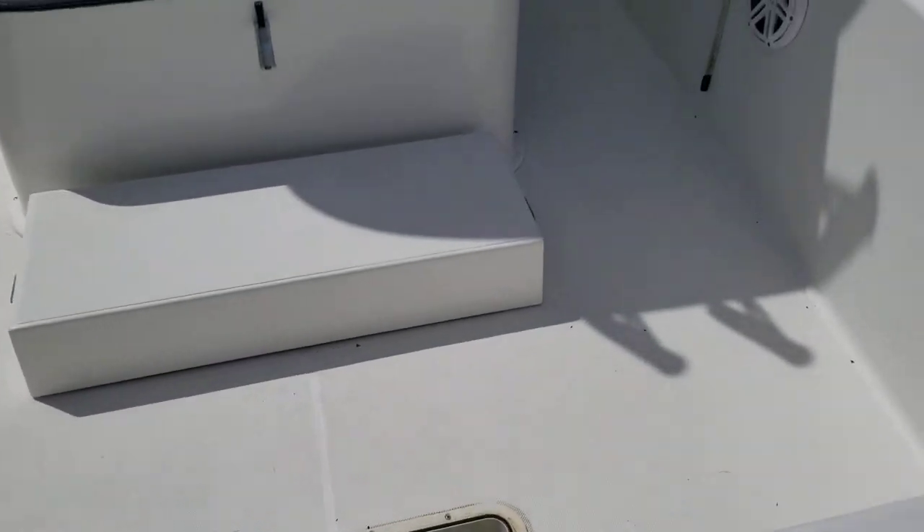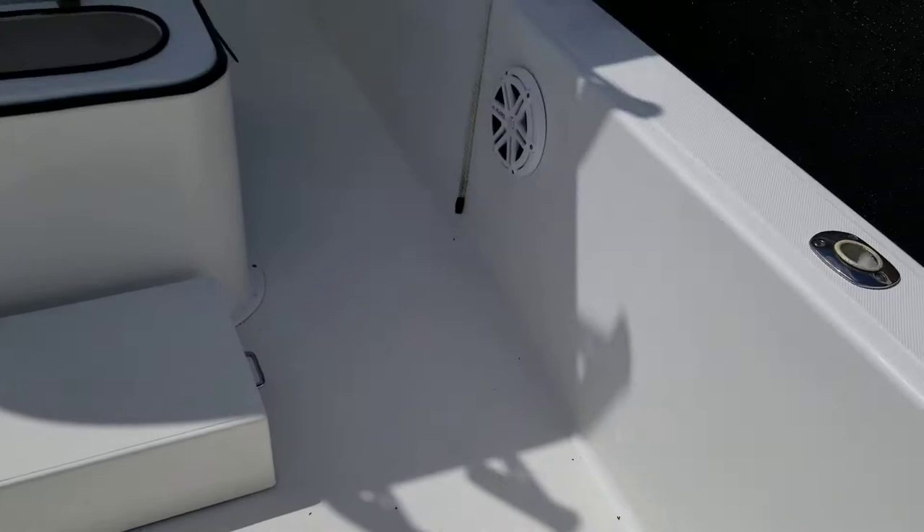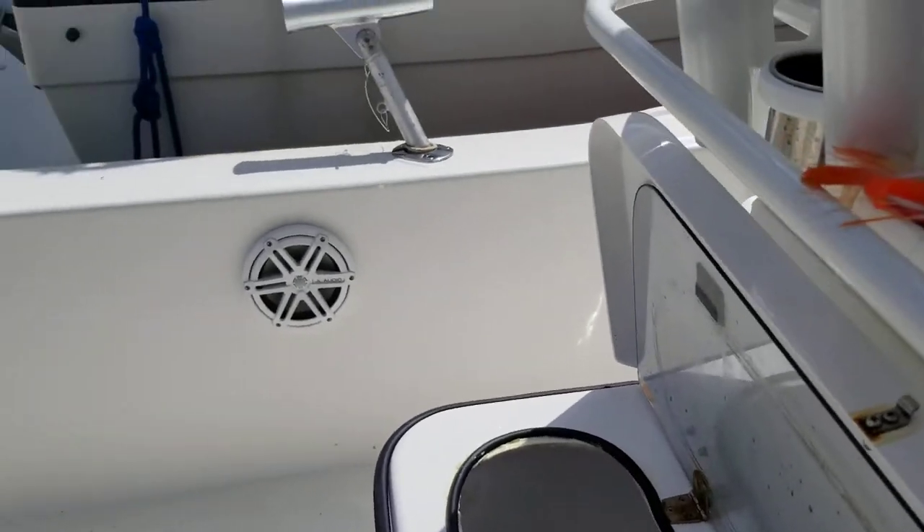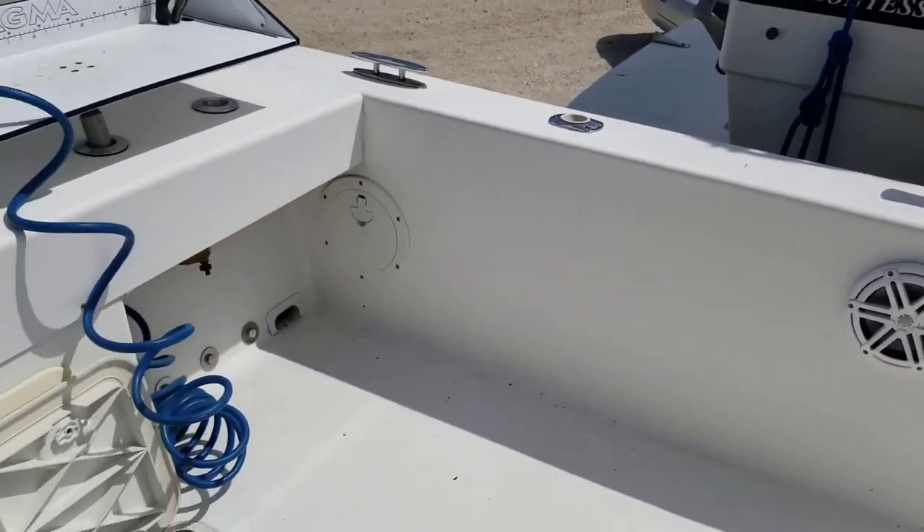I'm just going to give you a walkthrough so that you can see what we got here. It's an extremely clean boat. I take very good care of it. I'm just going to give you a picture of the stern here.